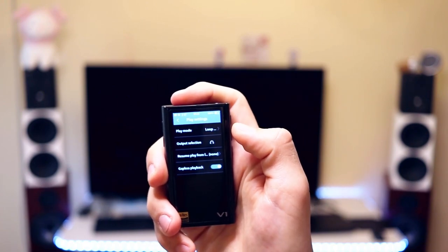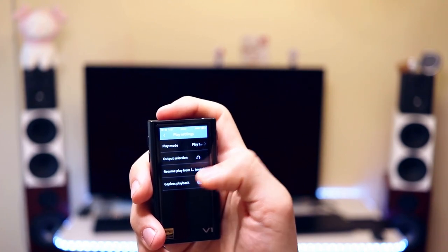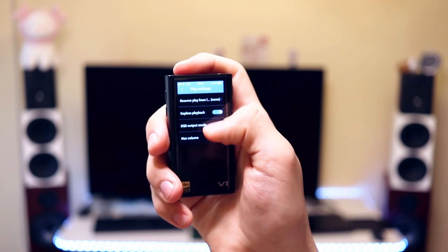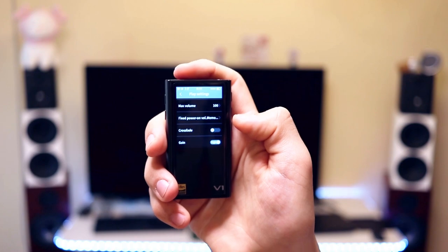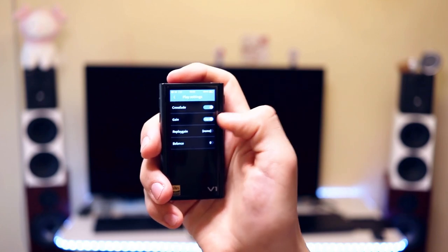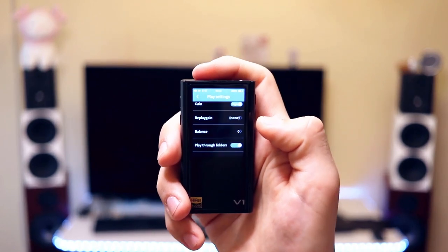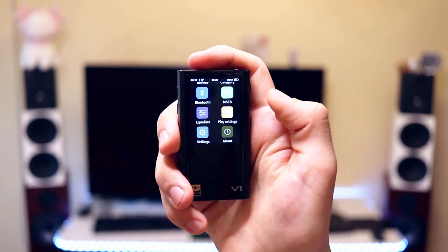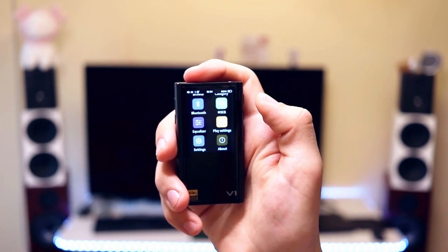You can also select the play settings, which lets you select how to play, and it has a line-out and headphone output mode. You can resume play from the last position. It has gapless playback, DSD support, a fixed power-on memory volume, crossfade, and gain which is on high for most practical uses. It also has replay gain and you can balance it between the left and right channels. It can play through folders and even through albums. This is one of the most complete DAPs I have seen, and although the interface is made by HiBy, it is actually a bit better than most HiBy DAPs.